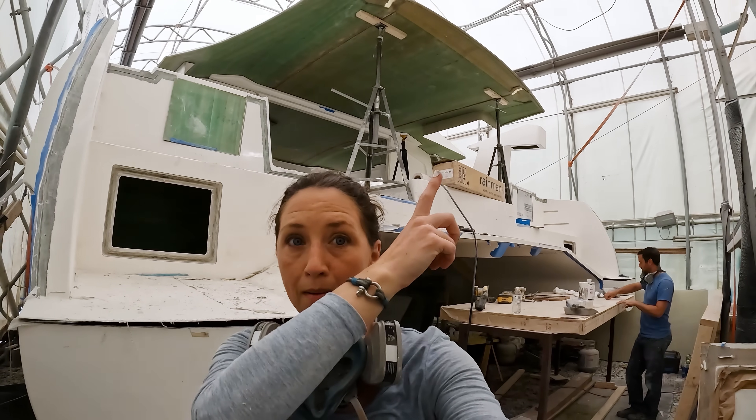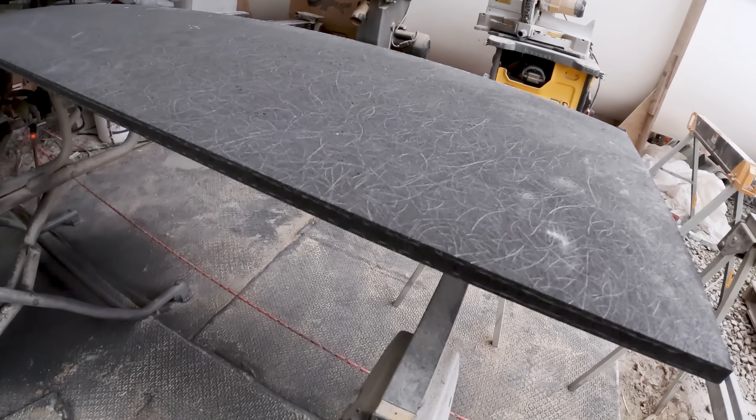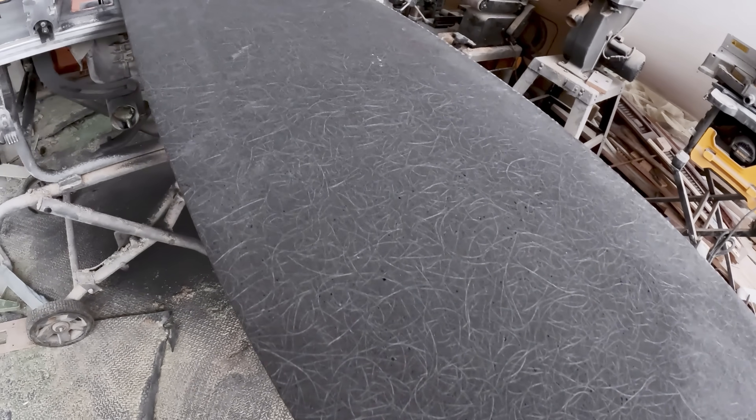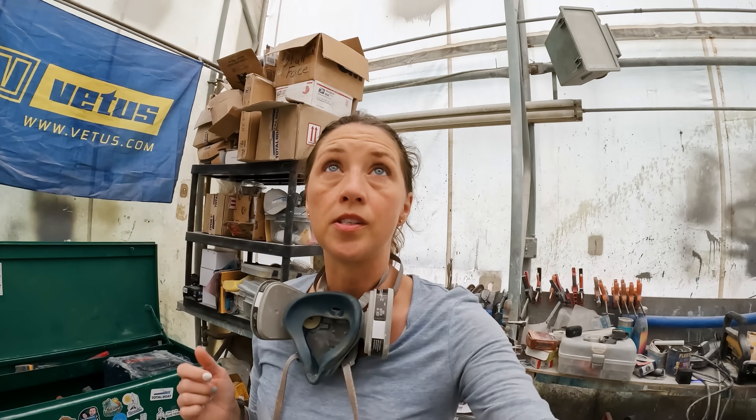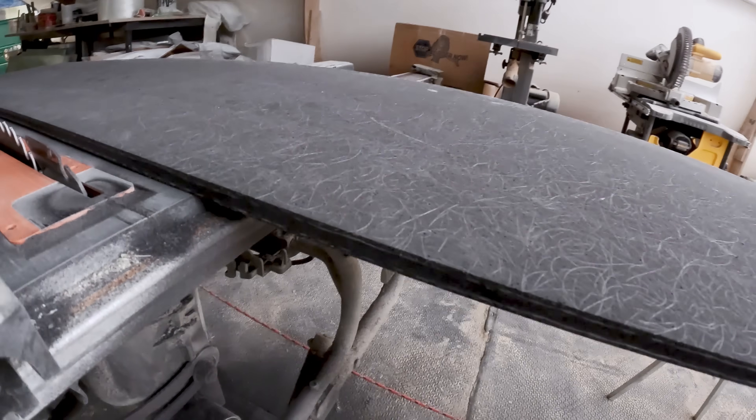Today inside the tent, Matt and I are going to do more reinforcements to our cabin top. Now that we have the three separate pieces bonded together, we're actually going to reinforce the underside of the aft part. Not only will that keep rigidity through the three pieces, but because our traveler is going to get bolted through from the other side, that's going to create a nice surface for it to bolt into and give it structure. For this project, we're going to be using Kusa board, which is a very dense foam reinforced by fiberglass.